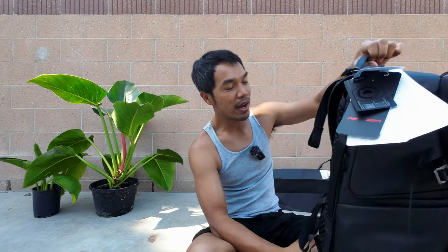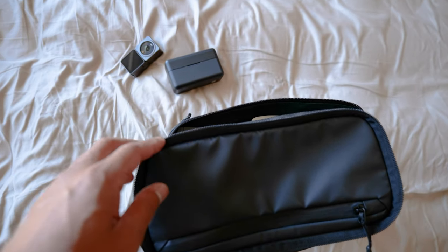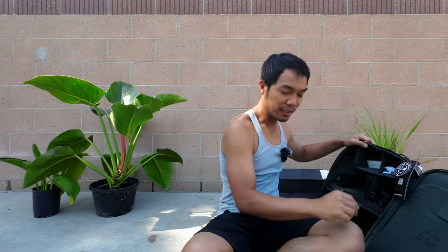Another major reason why I wanted this backpack is when you open it up — I actually wanted it for this as well. This little package right here — I can use it for my camera or my drone. You can also customize all this, but I'm not going to talk about all that.